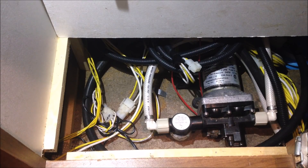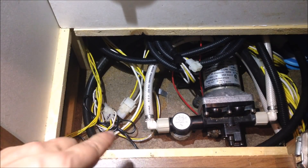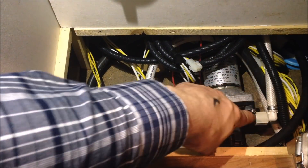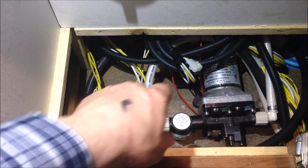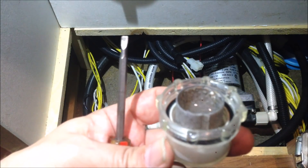Underneath the G-sink, you pull up the board with the hole in it and set it out of the way. You then have access to the suction pump that pulls water out of the drain. It comes in through this hose, through this filter apparatus, and then out the other side via a hose that dumps it into the gray tank.